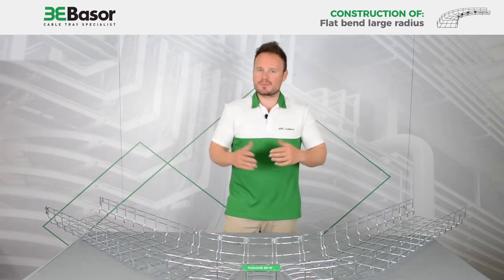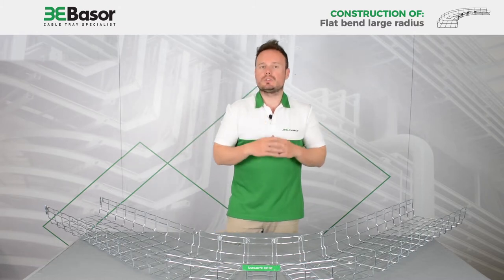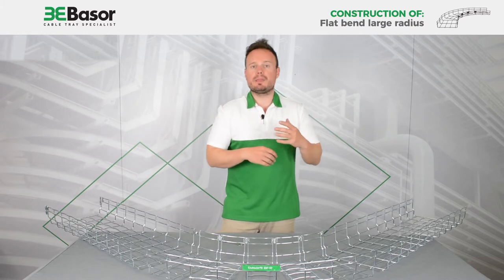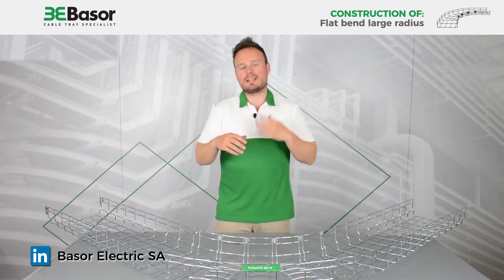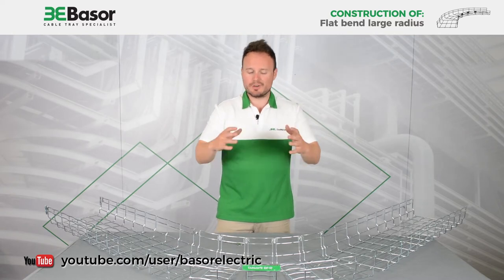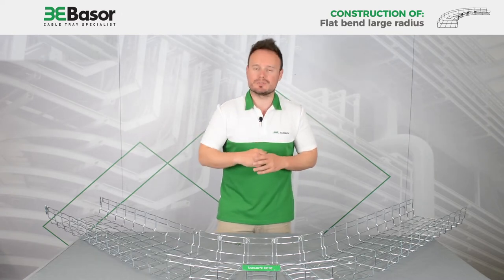Many thanks for your attention. See you on Twitter at Basso Electric, maybe on LinkedIn at Basso Electric SA, or on our video channel. Many thanks for your time. See you soon. Bye bye.